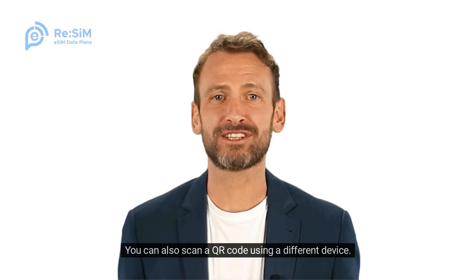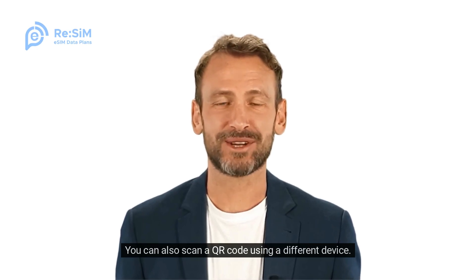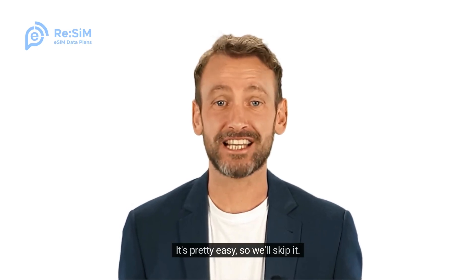You can also scan a QR code using a different device. It's pretty easy, so we'll skip it.